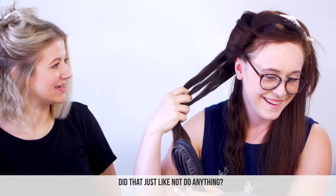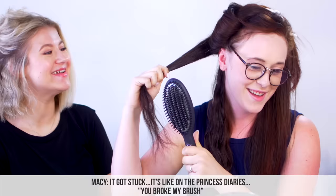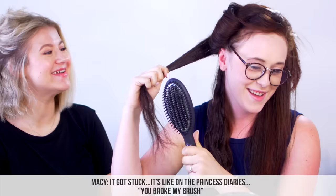It's a hefty one. Let's try that. There's only one temperature setting, which is 365. It got like stuck — it's like in the Princess Diaries doing the makeover. You broke my brush.